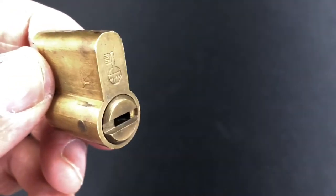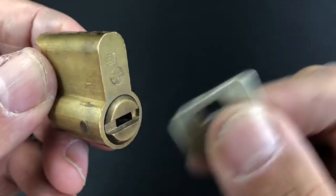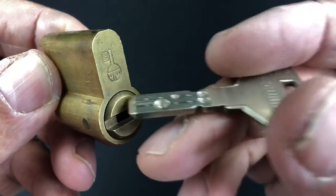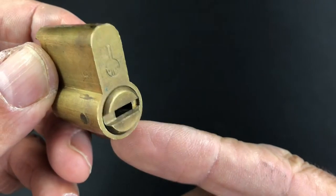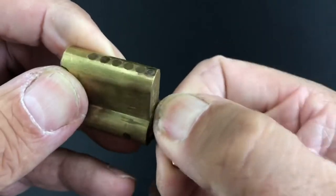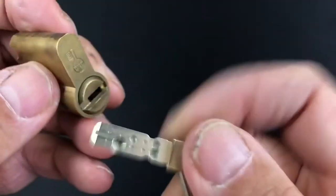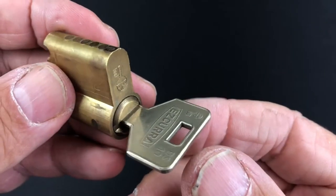Next up we've got the Escura DS10 — you can see the DS10 logo there, and the key is absolutely phenomenal: 10 pins, orientated with five on the top and five on the bottom. It's definitely going to be a very challenging lock to pick; I've never actually picked one like this before. We've also got a ball bearing on the side which interacts with the side of the key, so lots of components to take into consideration — definitely going to make for a fun lock to pick.